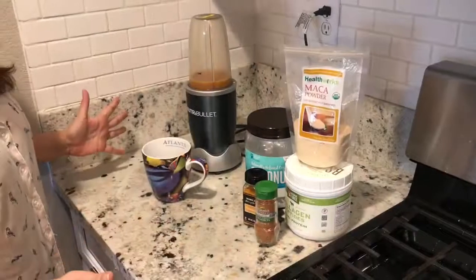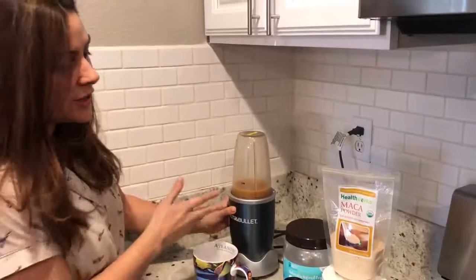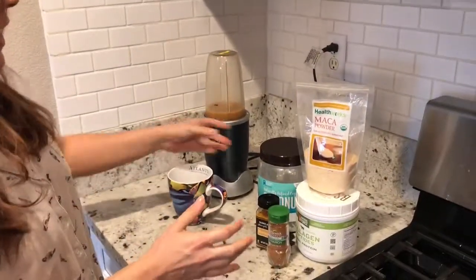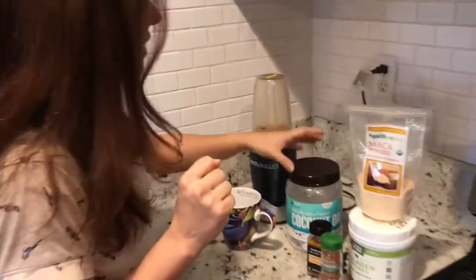Now that I've brewed my coffee, I come over here to my trusty NutriBullet station. Over here I have the other ingredients that make the organic coffee supercharged, so to speak.